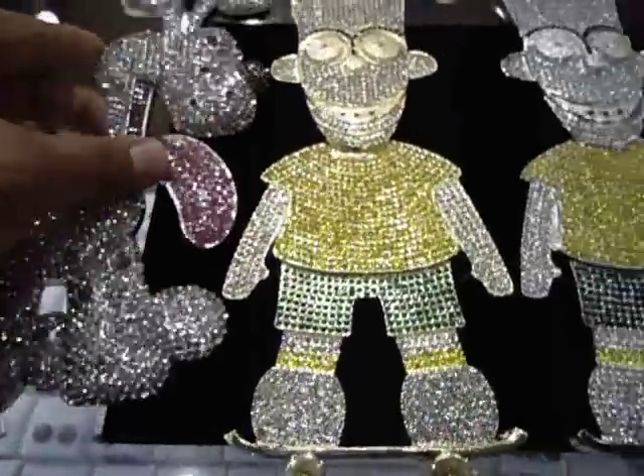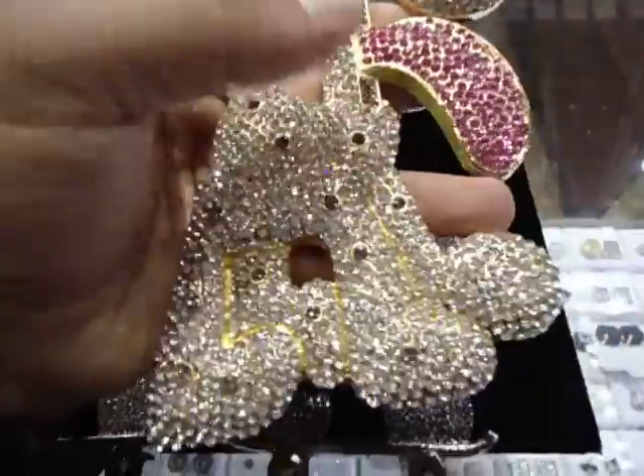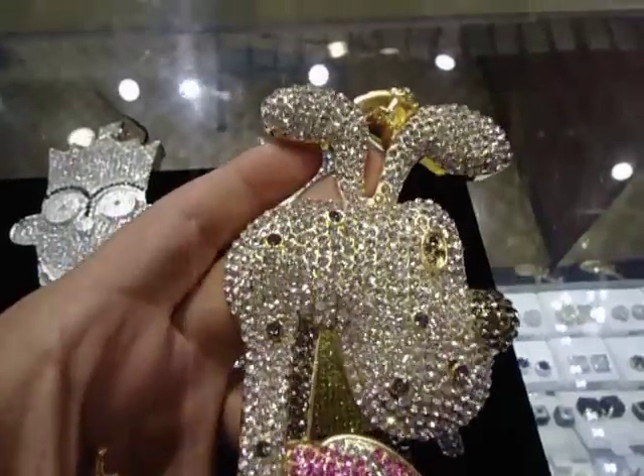404-523-3399, Chris the Jeweler. Any custom piece you want to make, any jewelry you want, we got you for so low you can't say no. If you want custom watches, custom necklaces, we got you for low.